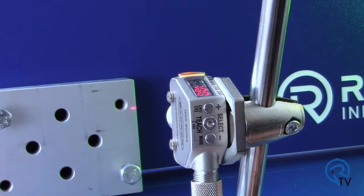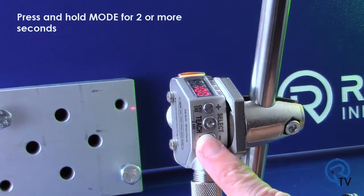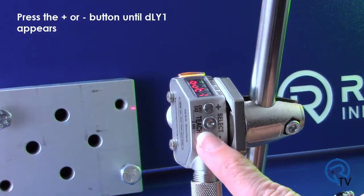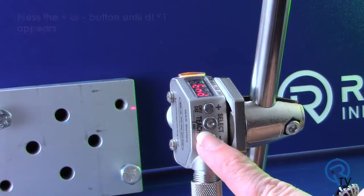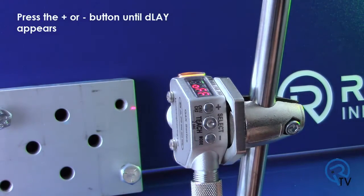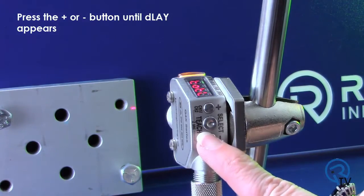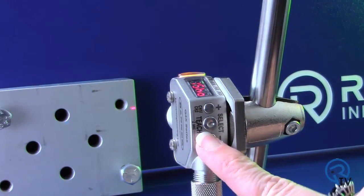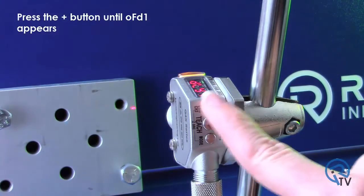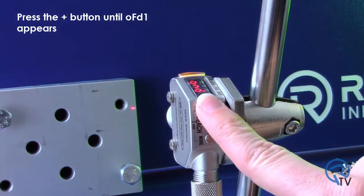Now set the delay timer to ignore the 2 holes. Press and hold mode for 2 or more seconds. Press the plus or minus button until DLY1 appears. Press select. Press the plus button until DLY1 appears. Press select. Press the plus button until OFD1 appears.